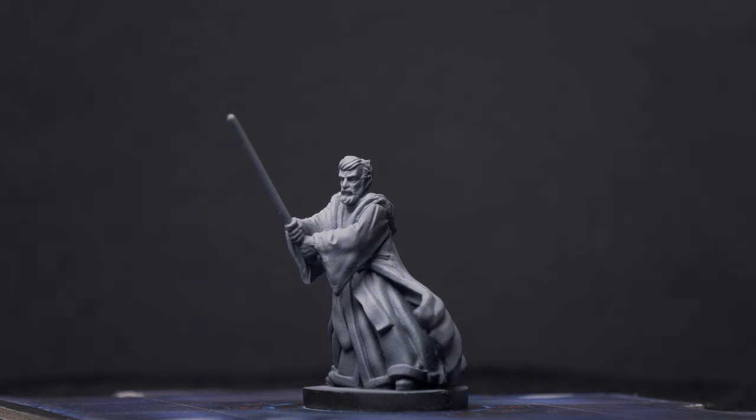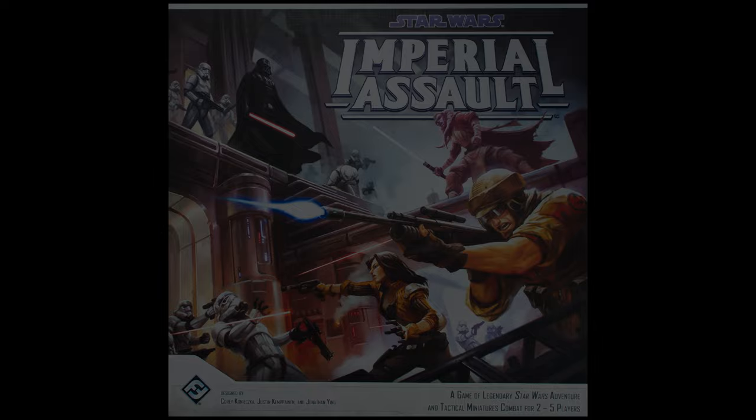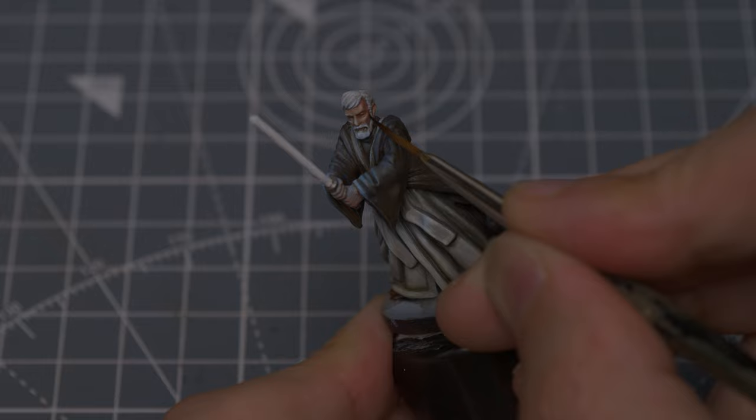Welcome to episode 39 of Sorastro's Star Wars painting series. In this episode, we're going to paint Obi-Wan Kenobi from Fantasy Flight Games' Star Wars Imperial Assault. For Obi-Wan, I'm going to aim for some fairly subtle highlighting, quite a nuanced colour palette, and some object source lighting for the lightsaber. Let's take a look at the painting stages.